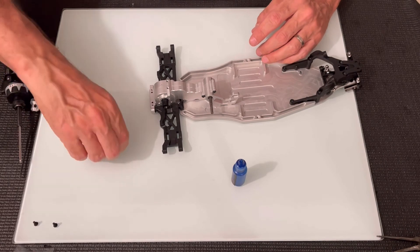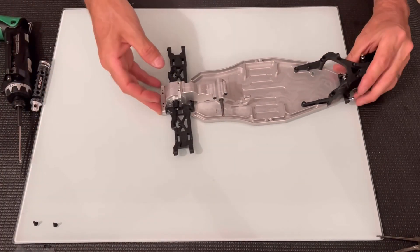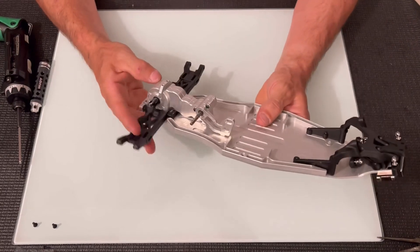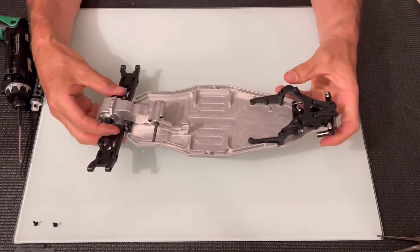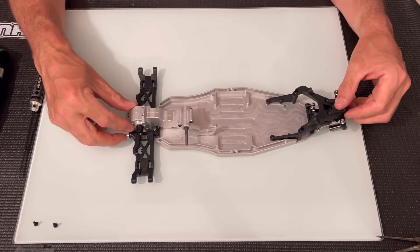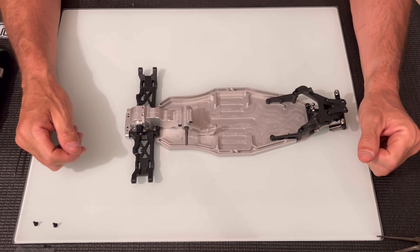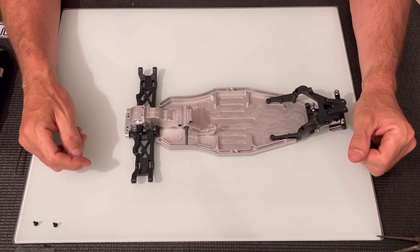So that's the gearbox done. Hopefully that's given you some insight into how that goes together — it's a really nice bit of kit. That's the gearbox wheel speed gearbox conversion. If you've liked this video, click the like and hit the bell so you don't miss another video.